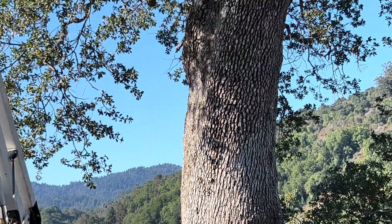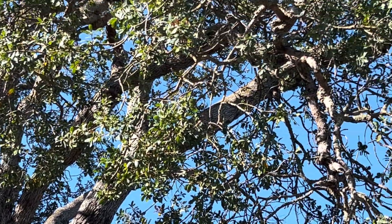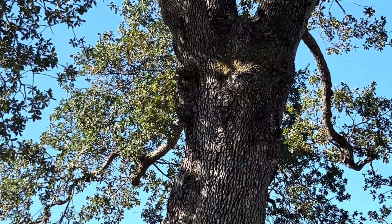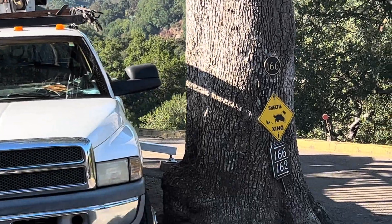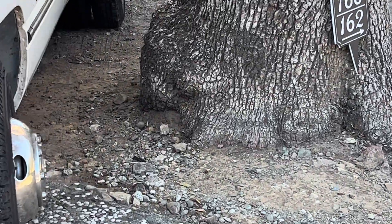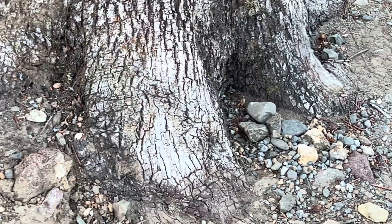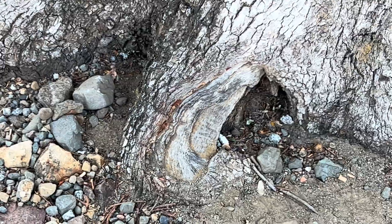I've got a significant old oak tree here that we're working on today, and it's considerably older than it may look. This is a fairly unusual species — they grow all over the place, but it's unusual because it's so large. This is a blue oak, Quercus douglasii, and unfortunately somebody has developed around it, and I see all kinds of problems and potential problems.